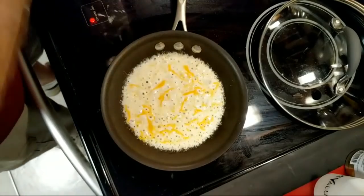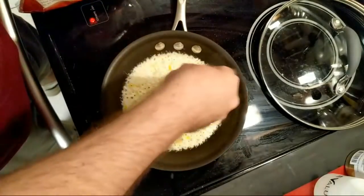It doesn't have to be overly thick. I'll add a little more cheese on top here.